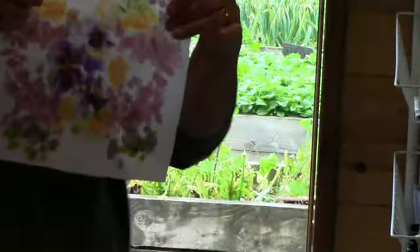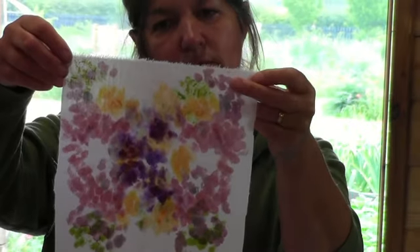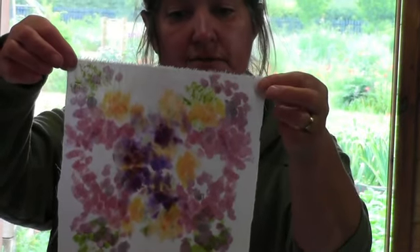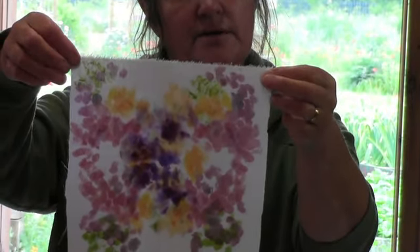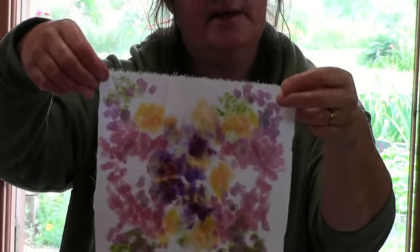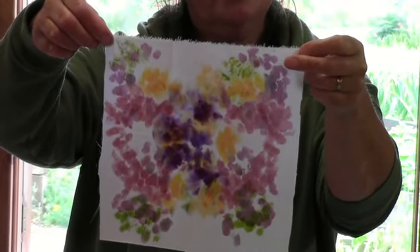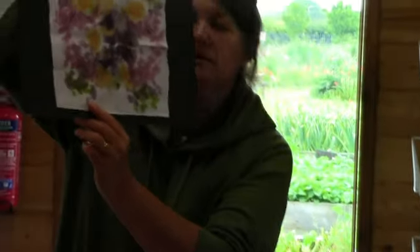Quite nice on the other side actually. You've got three, four, or five different colours there. As you go on you can just keep adding more and more, layering it up, or you can leave it slightly subtle with fewer layers and fewer colours. If you were to mount it onto something like that, you can then seal it with PVA glue so the colours stay for longer, once it's dry.